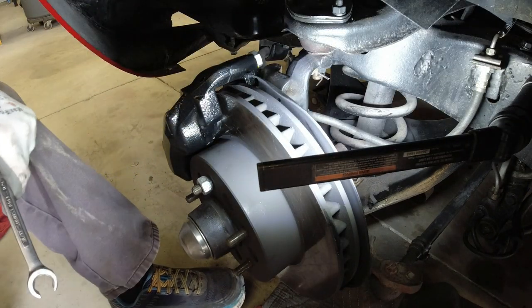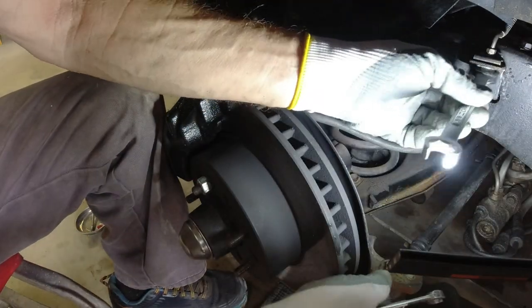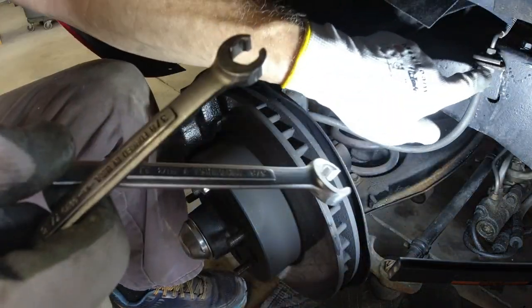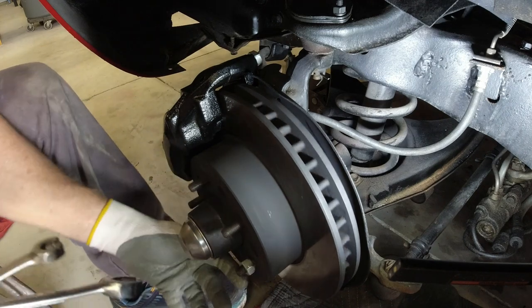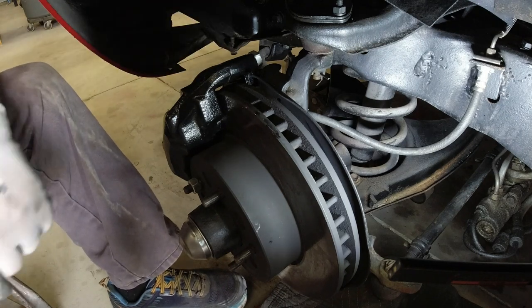You always want to make sure you hold this with a wrench and turn that fitting, because if you try to turn it the other way you end up twisting your line. And there we have brakes — now I just have to bleed them. I put a new master cylinder on the car too, so I've got to hook the lines back up and then bleed all the calipers. That's it for now.